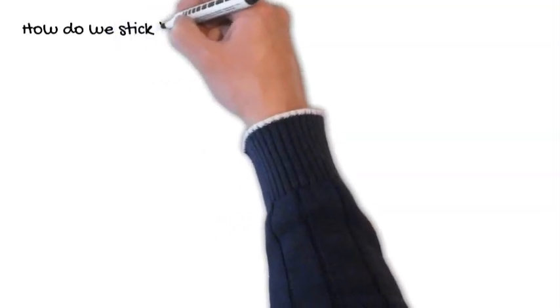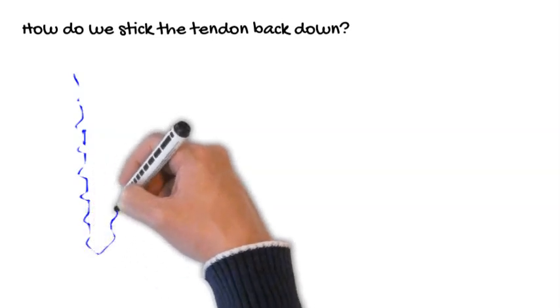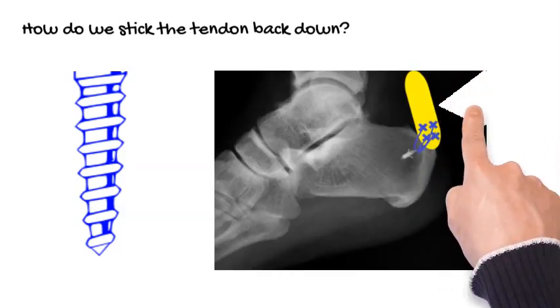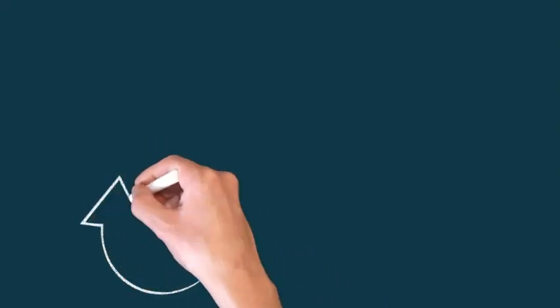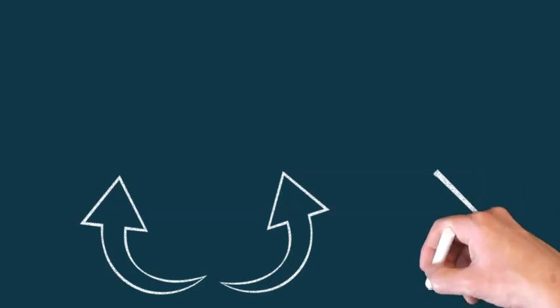To reattach the tendon, we use things called bone anchors, which look a little like a screw. Sometimes they're metal, sometimes not. They anchor into the bone with stitches coming out of them that go through the tendon, allowing us to bring the tendon back down. We need to protect the tendon for a period of time until it beds back in. Some surgeons will do the Zadik osteotomy and the detach-and-reinsert operation together, others in isolation. Please talk to your doctor, and thank you for watching.